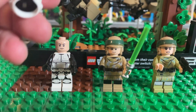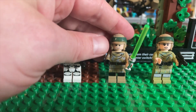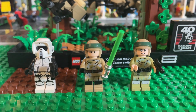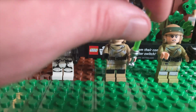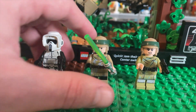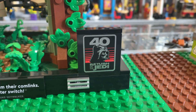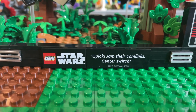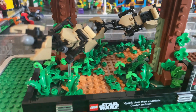My favorite thing about these three are their helmets. The Stormtrooper's helmet is honestly one of a kind — I think that's super cool. Luke and Leia's helmets are very cool overall. The printed pieces on their bodies and legs are awesome. I love the green lightsaber — that's always been my favorite. Those are the three minifigures. I also love the little 40th Anniversary Return of the Jedi medallion and the quote on the front.